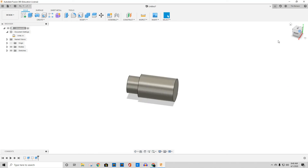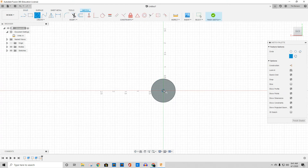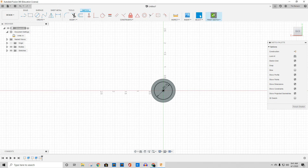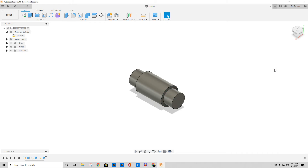Just flip it around the other way and do the same thing. Start a sketch, put the center on the origin right there, 0.75 inches, finish that sketch, then press/pull. I had a bit of fat fingers today. Alright, so there's what I've got so far.